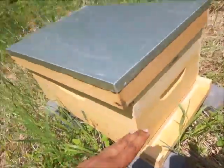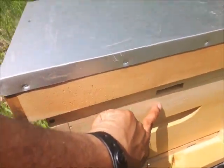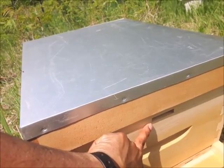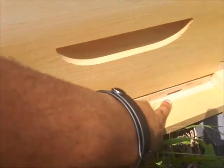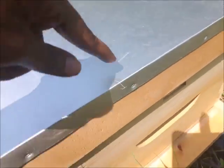Now it's tilted a little bit forward. The third thing I did was flip the inner cover — there's a little entrance up here as well, so the bees can choose between this one and that one. This one might be a little small, so we'll see which one they prefer.